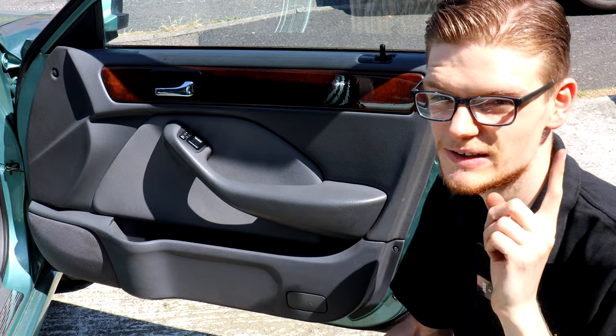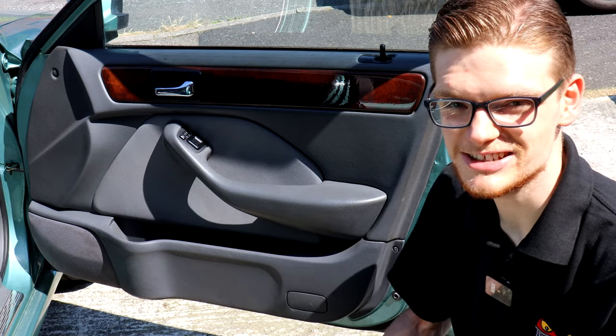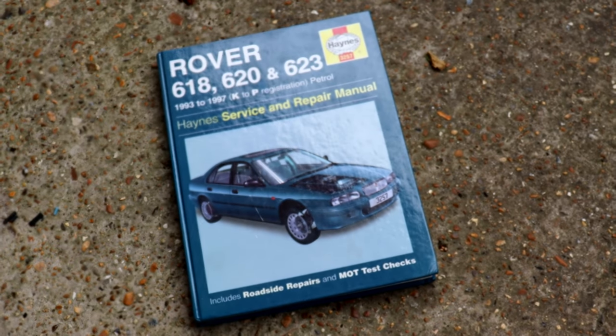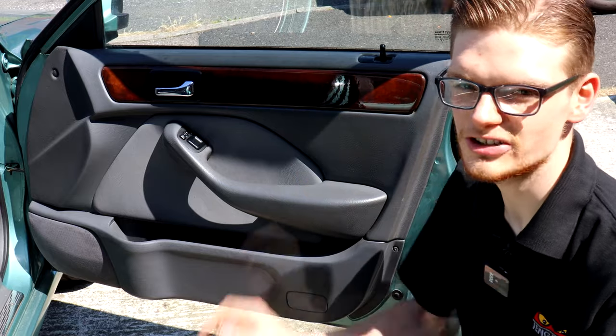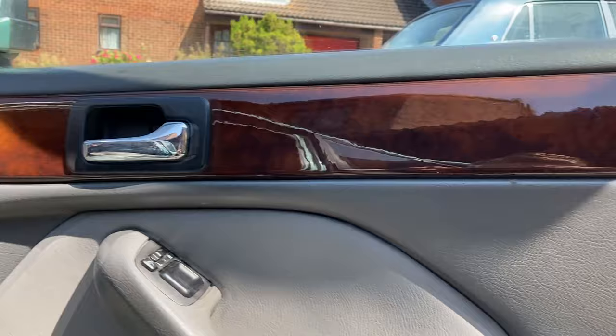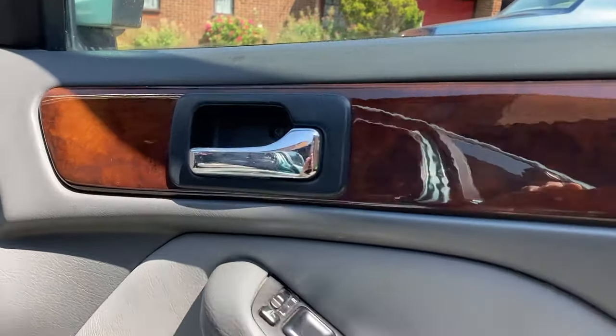I've got to give a big shout out to Mr John Batchelor who used to work at Rover back in the day and actually donated the Rover 600 Haynes manual to the project — so John, thank you very much. To do the mirror and the window, I've actually got to take the door card off, and that looks to be at least fairly simple.